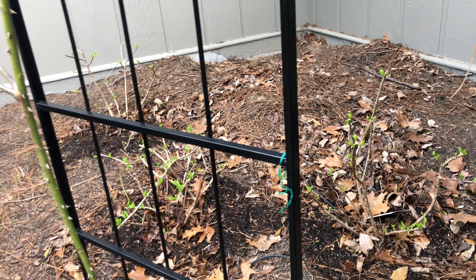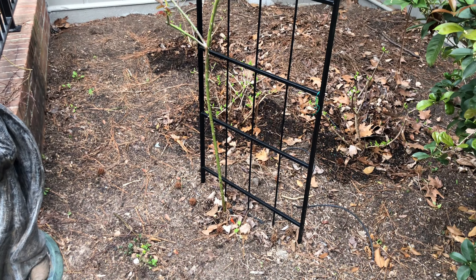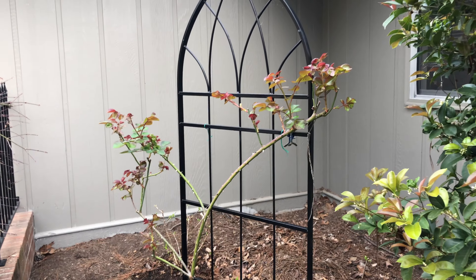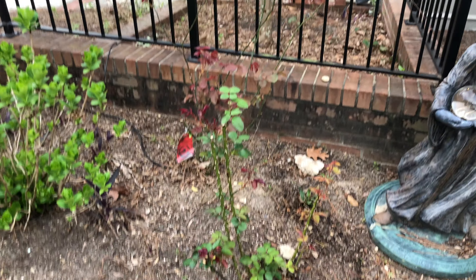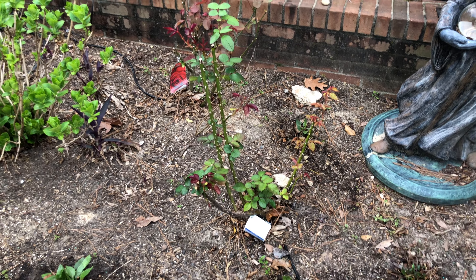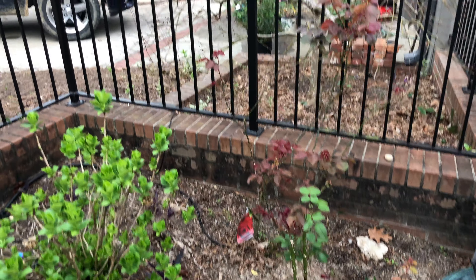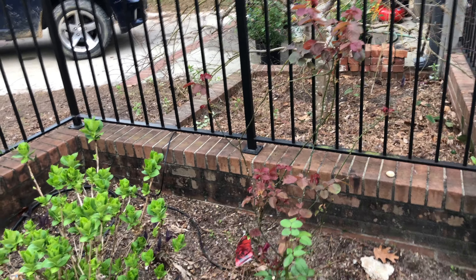We've actually got limelight hydrangeas back here — you can see all three of them starting to leaf out. This one is the same as the Good Day Sunshine on the other side, only one cane coming up out of the ground, so I'm not sure what we're gonna do. The other canes all died — these things don't really stay very healthy. I don't think they like all the humidity out here in the southeast. This one is a low grafted rose with a red rose on one side and a white rose on the other — pretty neat to have red and white, but it hasn't done great either. It could be its last summer.